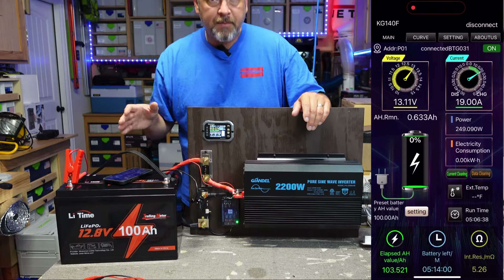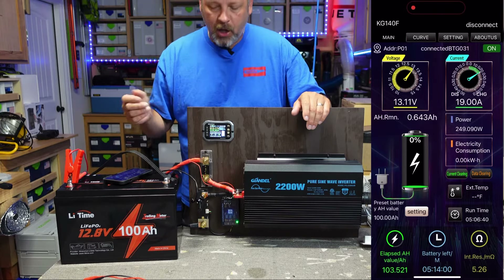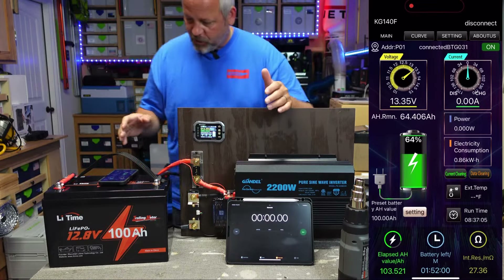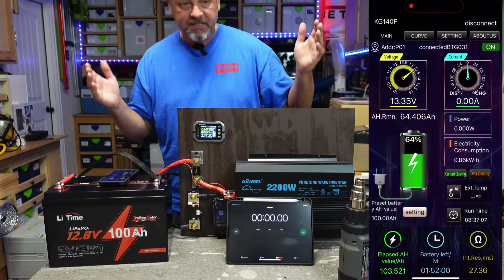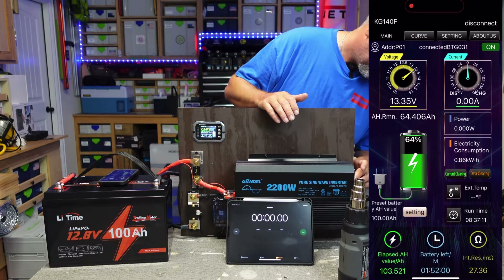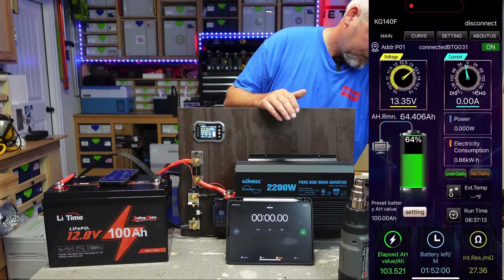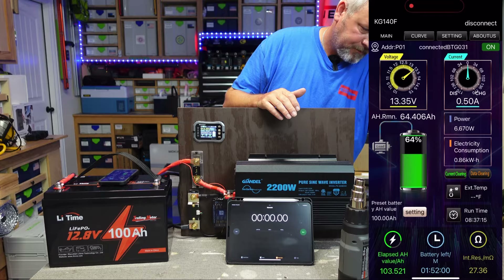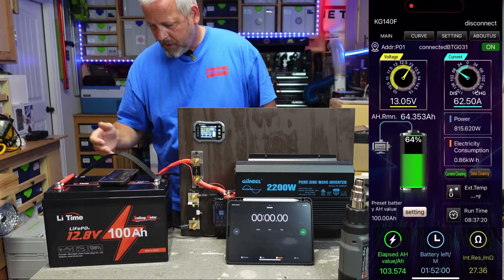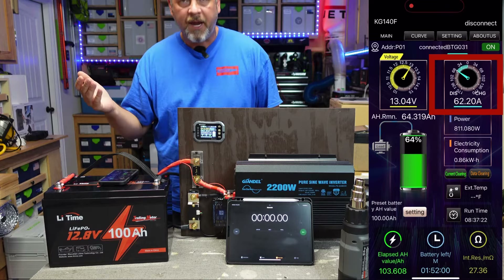I don't want to run these batteries at high amperage for a long time — it's just not safe for anyone involved. Right now we're sitting at zero power. I'm going to cut this heat gun on, start off low, and I'm pulling 62 amps.